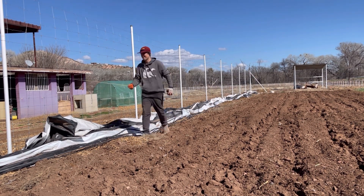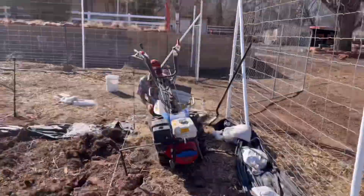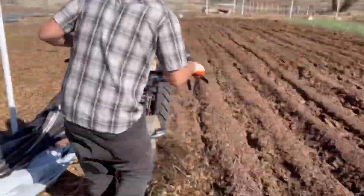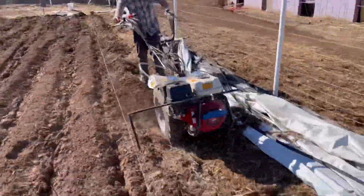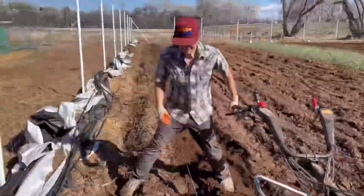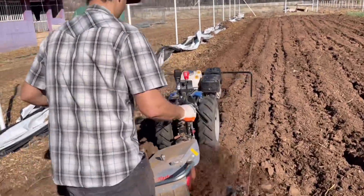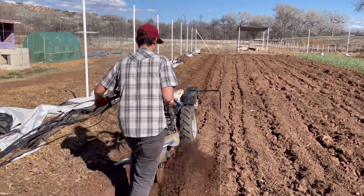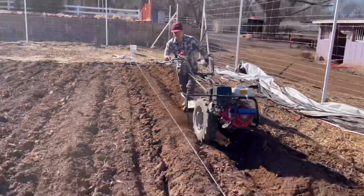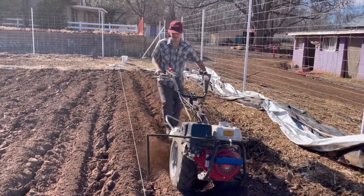This is the BCS with the rotary plow. As you can see, the rotary plow is just plowing dirt from the wheel path onto the bed. We built a metal arm as a guide — we have 30-inch bed tops and 18-inch row paths, and that metal arm is two feet away from the center of the BCS. Once the beds are made, all we have to do is spread some compost on the surface of the bed, incorporate it in, give it a rake, and we'll be ready for planting.